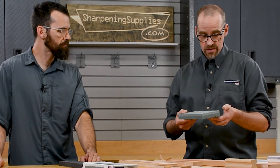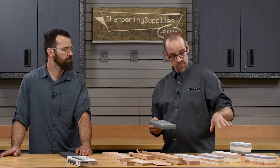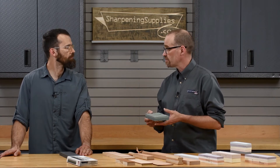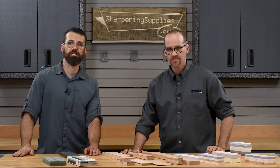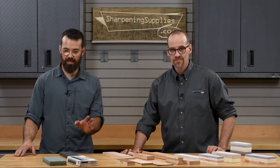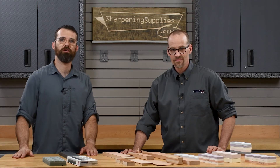These are overall a really efficient flattening stone made in the USA, and they work with our sharpening stones as well as every other brand of water stone that we carry. So if you want to check out the Sharpening Supplies brand sharpening stones, strops, and Double Time flattening stone, head on over to sharpeningsupplies.com where you can find it all.